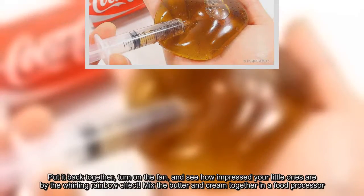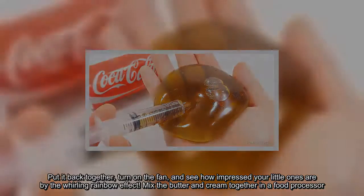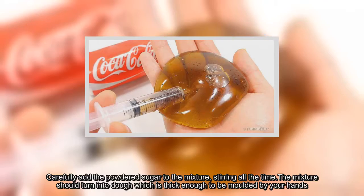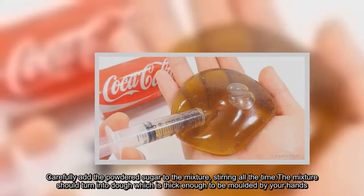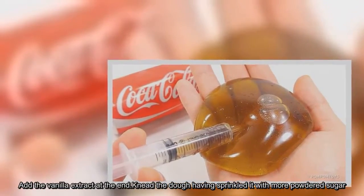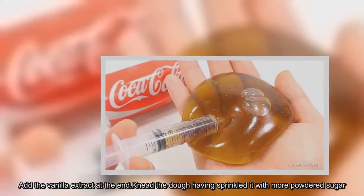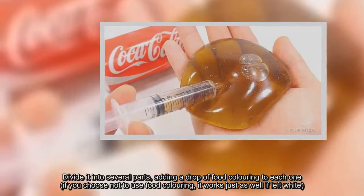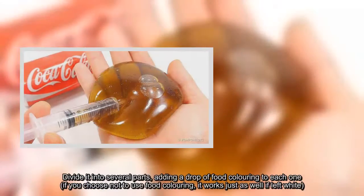Mix the butter and cream together in a food processor. Carefully add the powdered sugar to the mixture, stirring all the time. The mixture should turn into dough which is thick enough to be molded by your hands. Add the vanilla extract at the end. Knead the dough having sprinkled it with more powdered sugar. Divide it into several parts, adding a drop of food coloring to each one — if you choose not to use food coloring, it works just as well if left white.